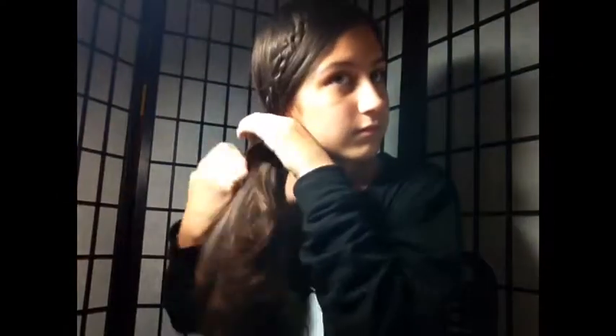Now I'm going to do a side ponytail, putting all my hair to my right and making sure that my braid is laying down the way I want it to. Then I'm going to take another little hair tie and secure it so I have a side ponytail. I'm also going to take out a little piece of my bangs because I don't like them in the side pony. And then I am done with my hair.